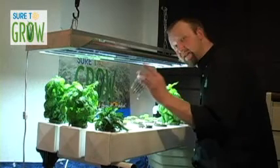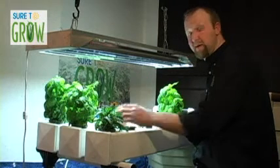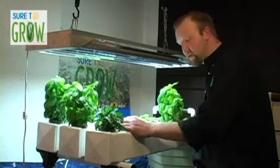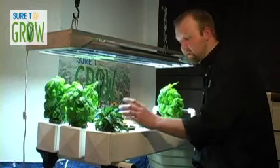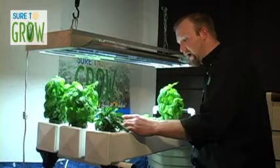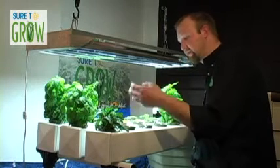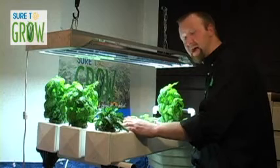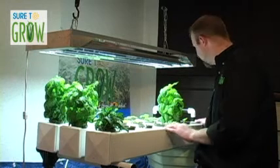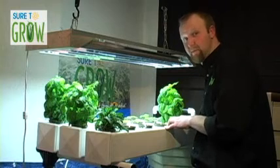Most of you have seen these three-inch net pots. If you've seen them either in a grow store or maybe in another system, you've probably been using hydroton — those little clay balls — or maybe you've been using those rock wool mini cubes. The problem with those is they're very dirty, and eventually they will begin to shed, and that fiber or clay residue is going to filter back into your reservoir. Where does that residue end up? It's going to end up in your pump.